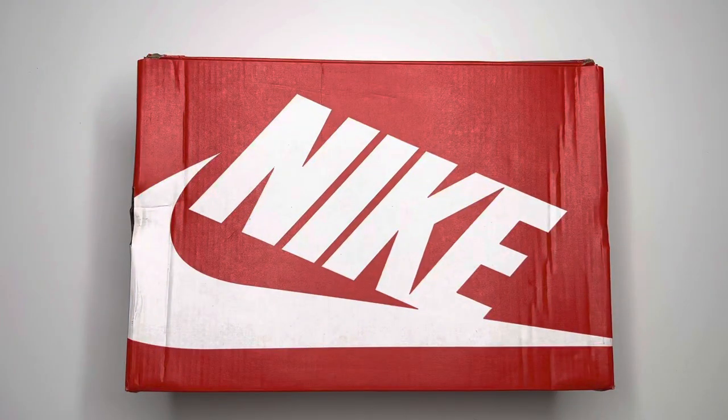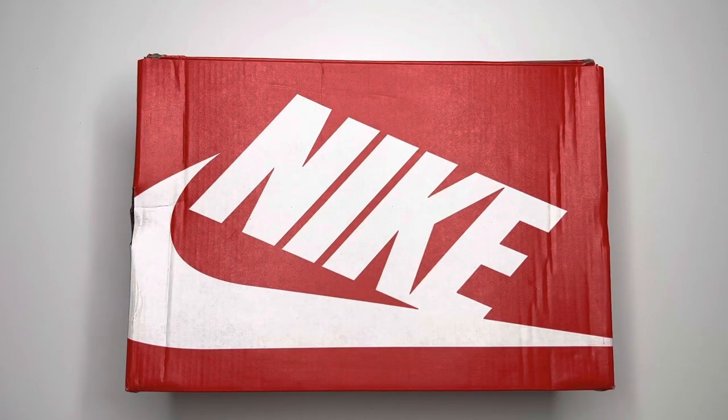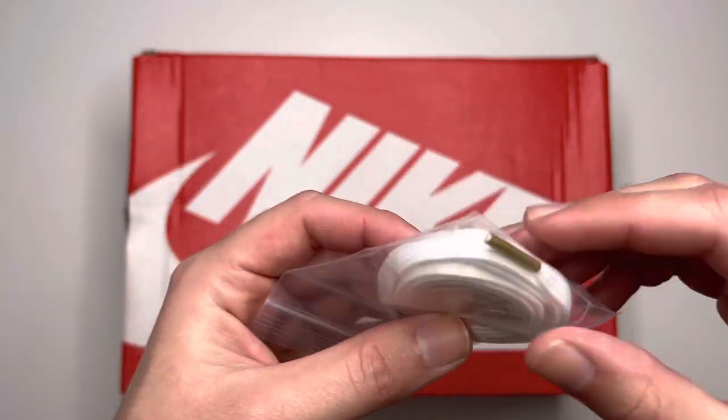This pair comes from 11 Kicks — information is on the screen if you want to check them out. First things first is the box: just a normal Nike box, orange with Nike and the swoosh on top. As far as accessories go, it did come with some flat white laces with gold tips.